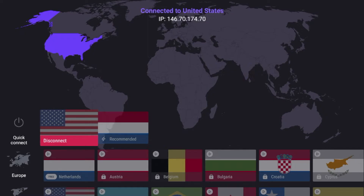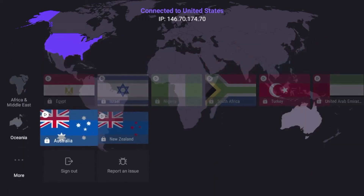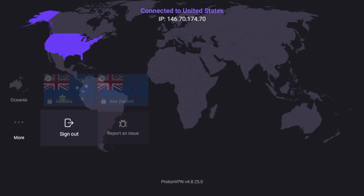Now Proton is one of the most popular VPNs currently available and I am using the free plan in this example. I suggest you stick around as I'm going to give you a better VPN alternative to ProtonVPN.